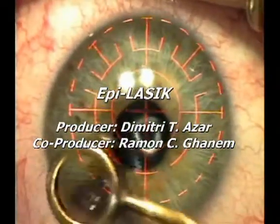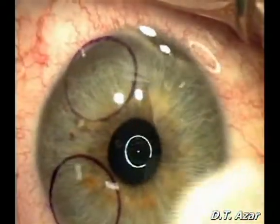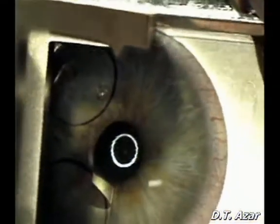In EpiLASIK, initially circular ink marks are applied in the corneal epithelium. Chilled balanced salt solution is then applied.